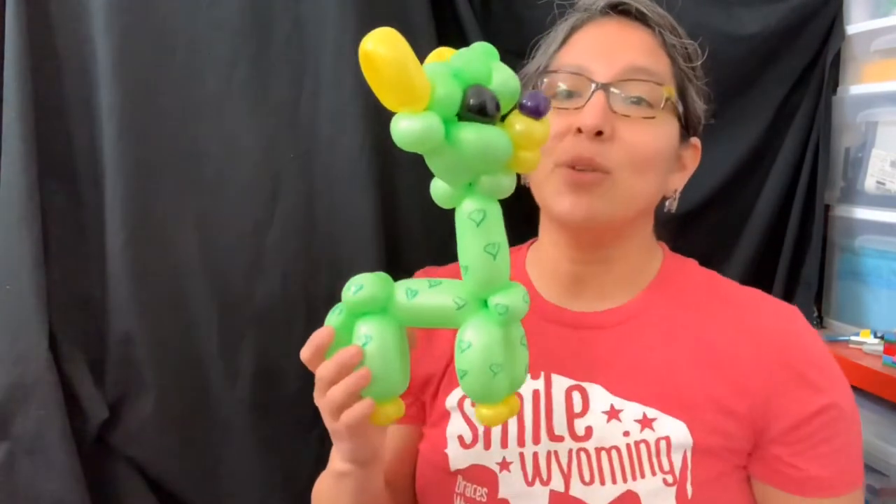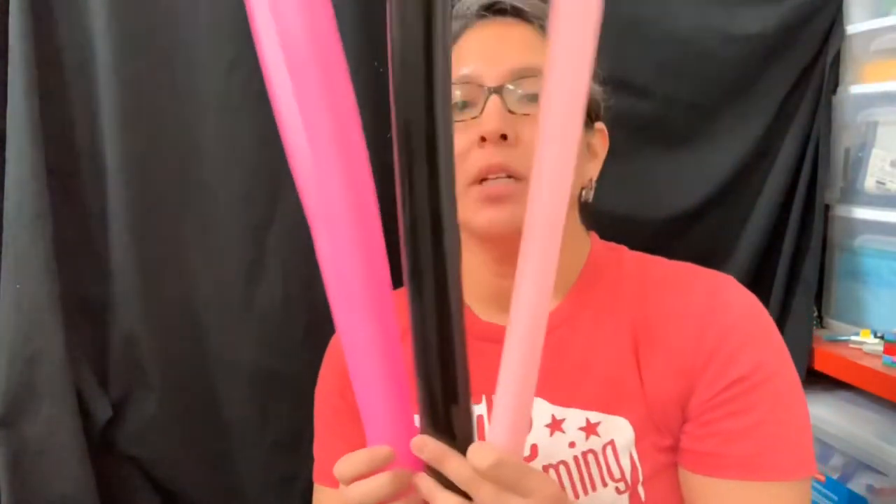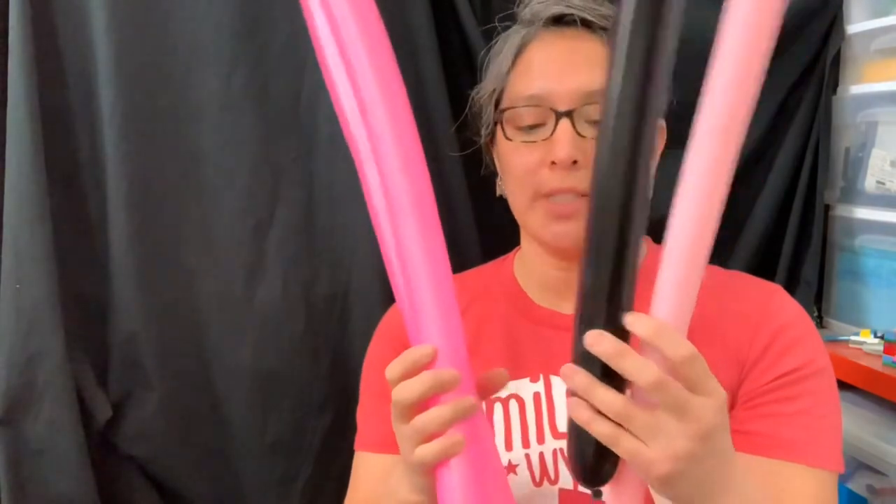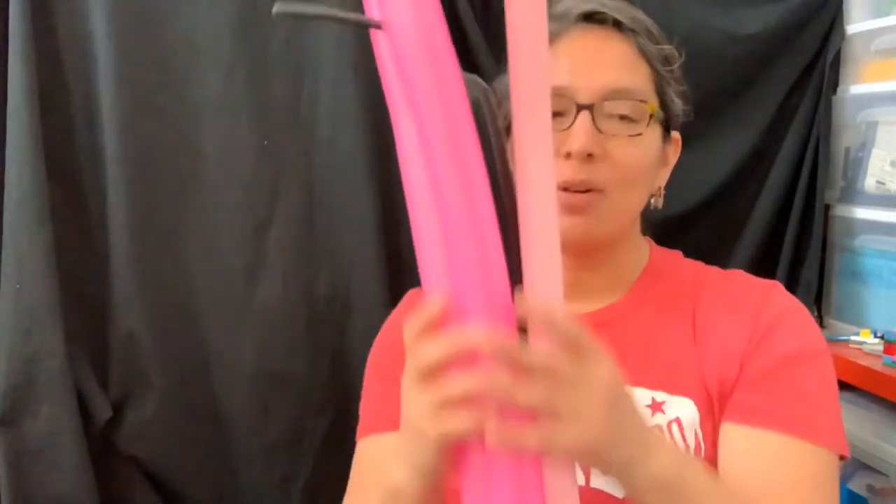Okay, let's start! The good thing is only four balloons. This time we're gonna make it more Valentine's with this color - it's a pink neon, just a regular bubble gum 160, and the black 260.